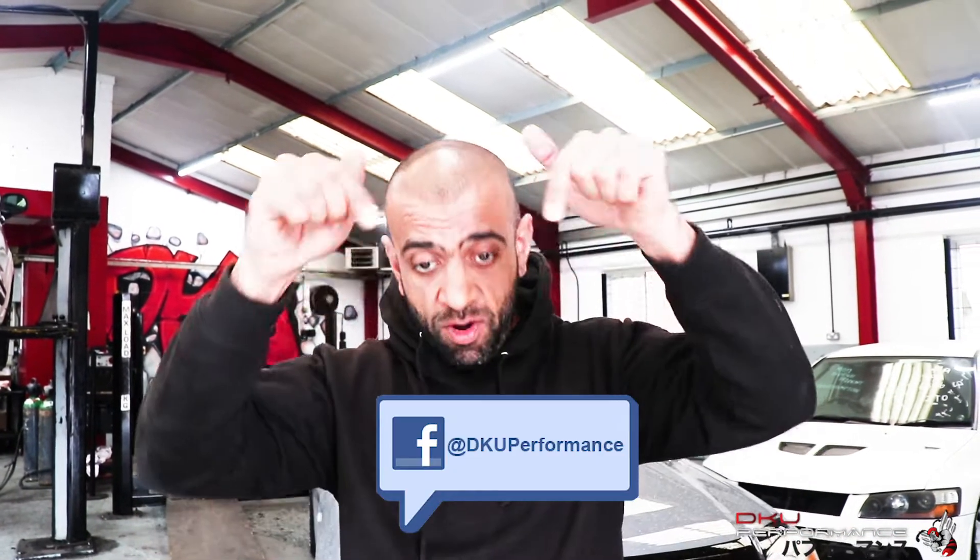For all you guys that have seen it when we went live on it originally about six weeks ago, brilliant. But for those people that don't know what the Mixed Race Truck is all about, please go to our link right now, click it, go back to our Facebook video that we went live on and have a look at when the truck first came in. And for those guys that know about the truck, let me show you all around it.